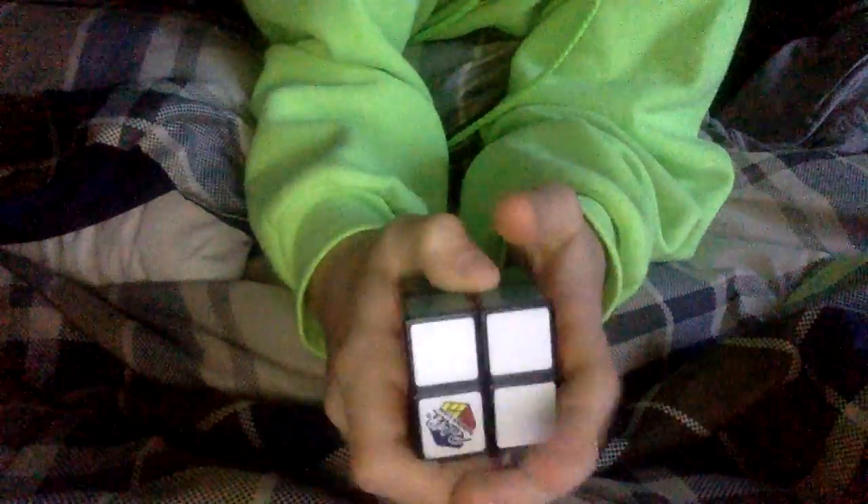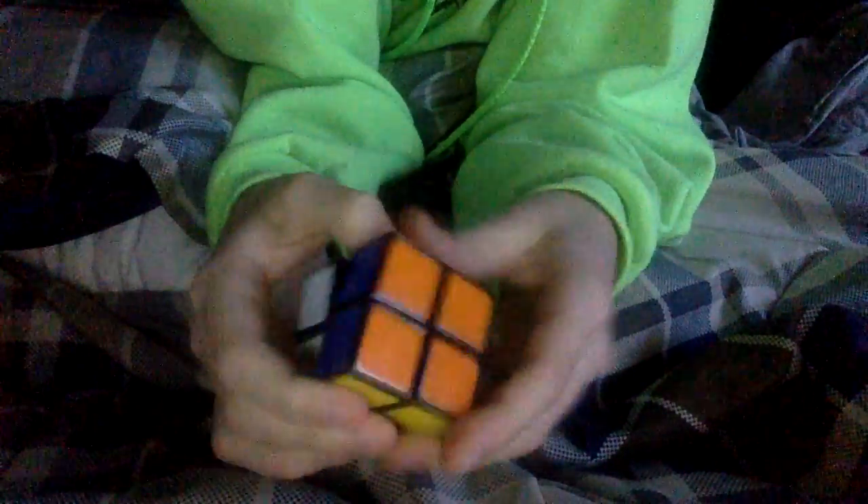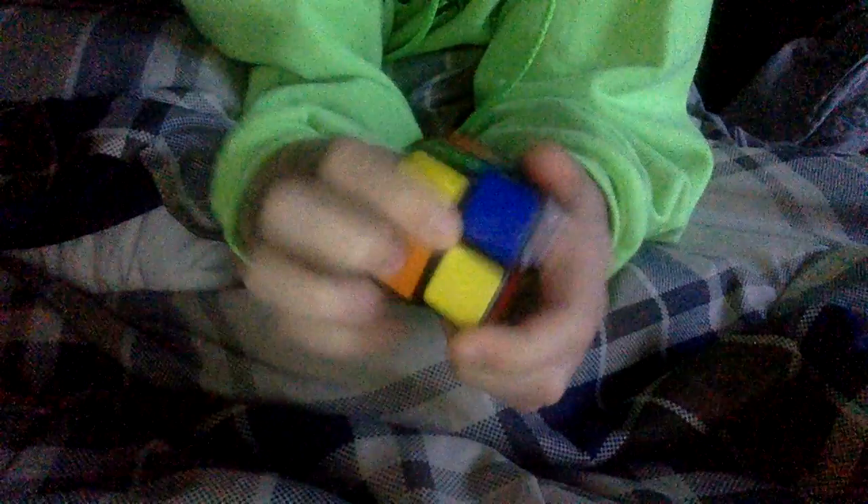What is going on guys, welcome back to another video. I will be teaching you how to solve this Rubik's cube — yes, the two by two. It's fairly simple, so first all we need to do is just mix it up.